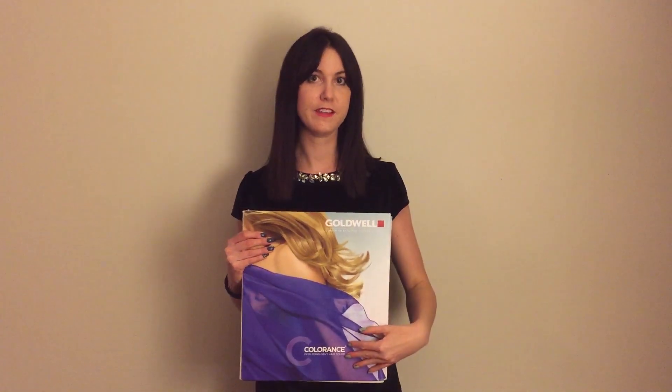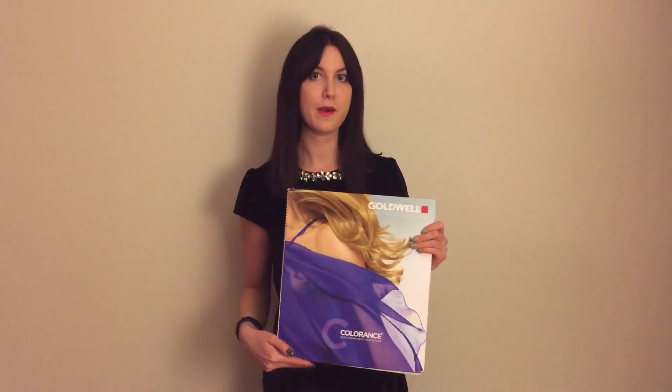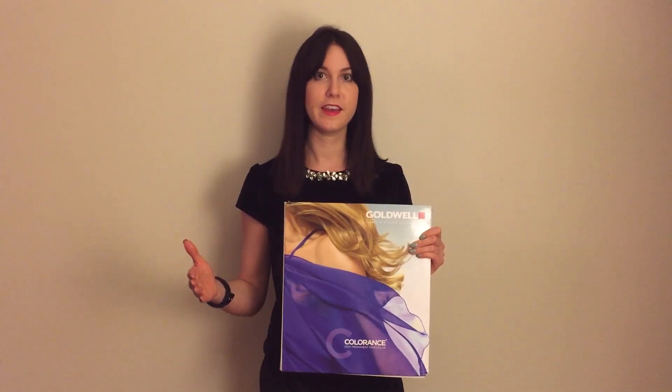Being a true demi is the most important thing to us as stylists. Another important thing about Colorance is what it can do to the health of our clients' hair. When the clients come in and when they leave, their hair structure will be improved 35% because of the intralipid technology that's built into Colorance. Basically, in a nutshell, as the Colorance service is in process, it's going to go in and repair the hair strands, making it shiny, beautiful, brand new hair.